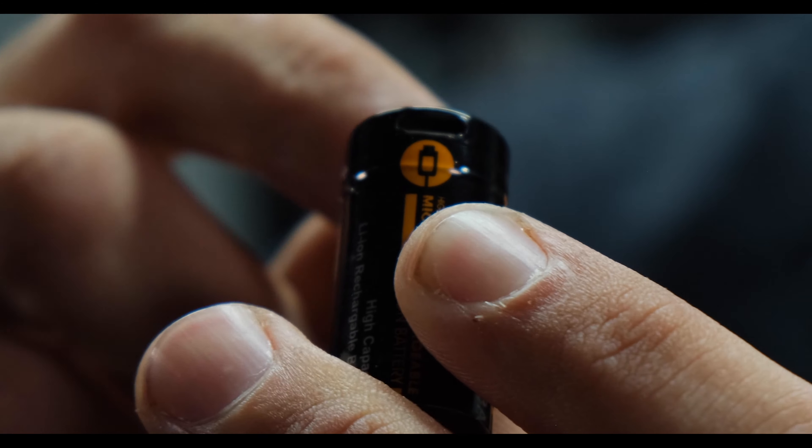This is how you charge it — it is a four-port micro USB charger with a USB Type-A on the other side.